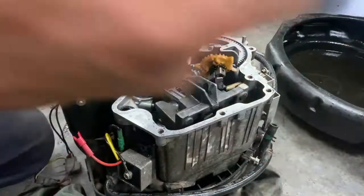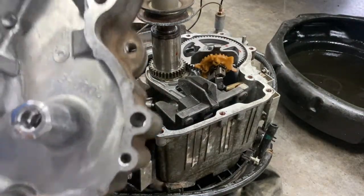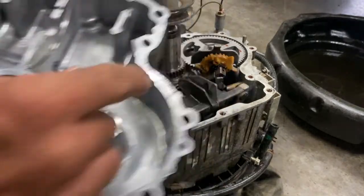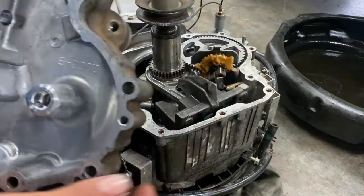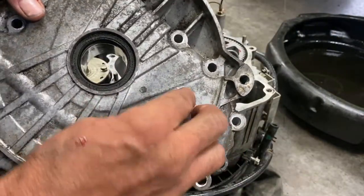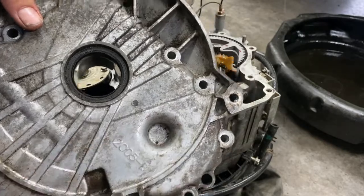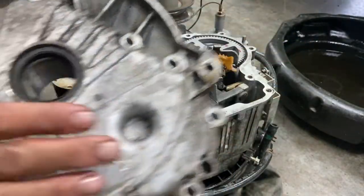Now this one doesn't have an oil pump, but the 18 horsepower and up — this gear here will turn a pump. So there'll be a cover right here. Take the cover off, take this pin out, and put the pin in after you put the cover back on.